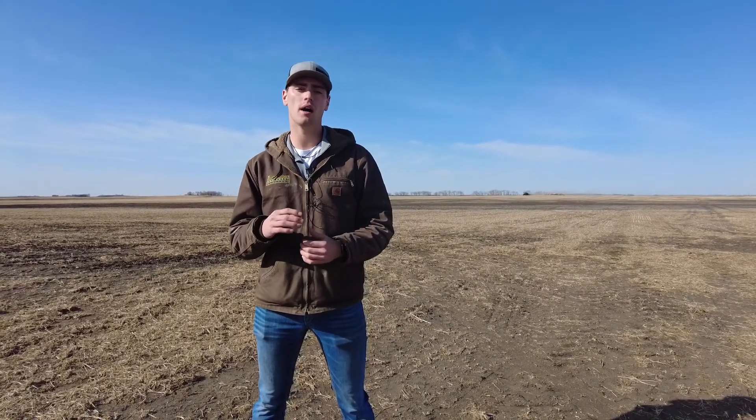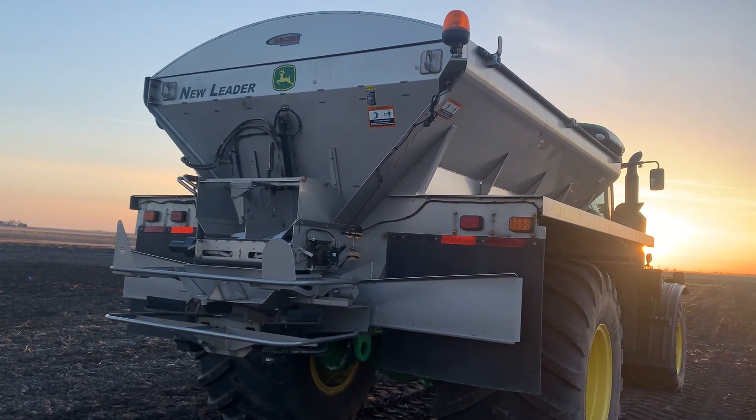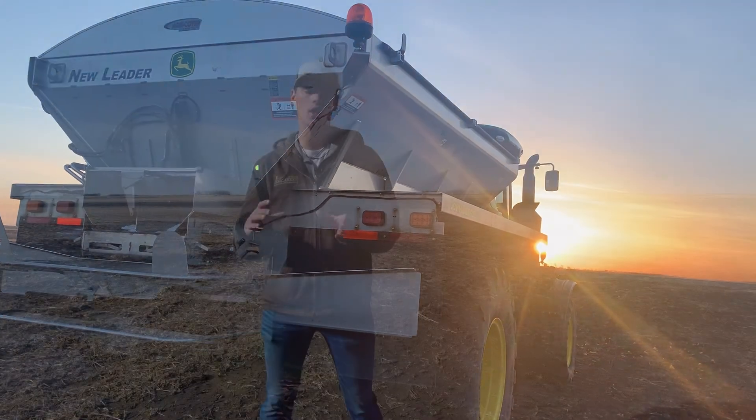On the F4365 today we have the G5 box. This is an NL5000 — NL stands for New Leader. It is a New Leader box, but it runs through a simulation through the Gen4 monitor. The only thing is you have a switch box over on your right-hand side to turn everything on and off.